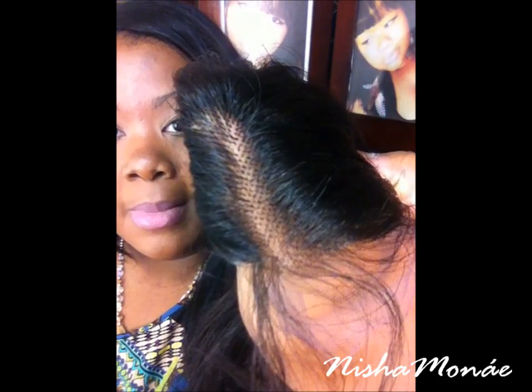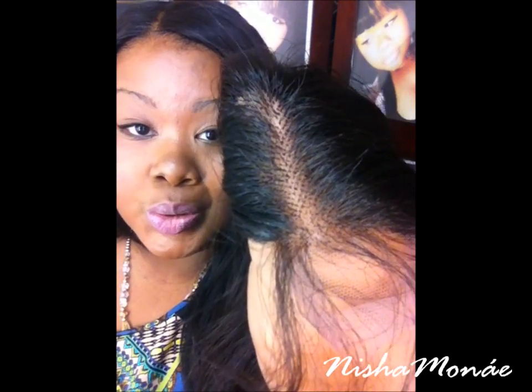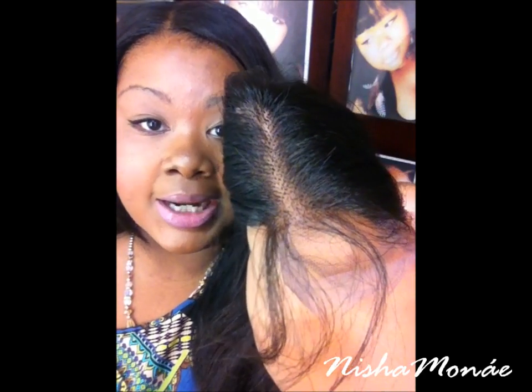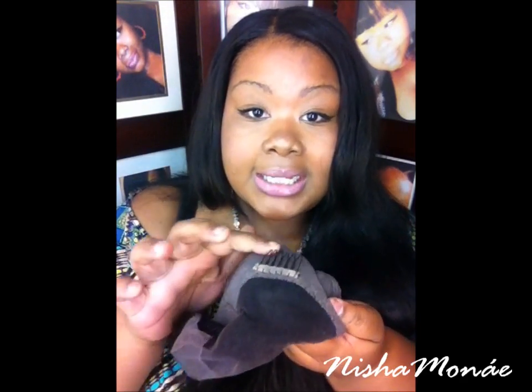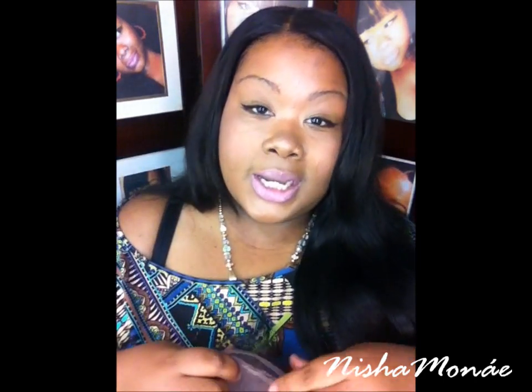Let me show you what the lace looks like on my finger. As you can see, the lace just disappears basically. So once you get those knots out of there, it definitely looks like it's coming out of your scalp. What I'm going to do most likely is take this middle comb out and place it in the back, so I have something to stick under so it won't come up.